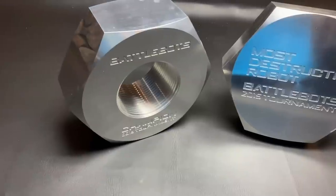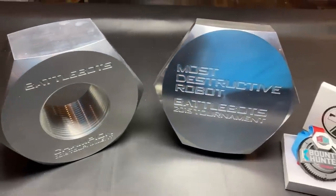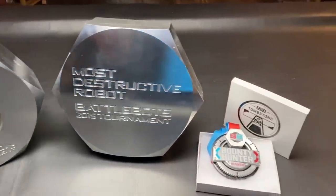So Ray, Hardcore Robotics has been the one team to complete the trifecta. You have the giant nut, the giant bolt, and your bounty medallion. What has been the secret to your success?